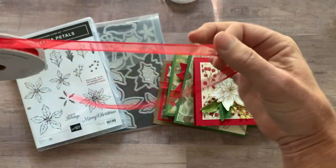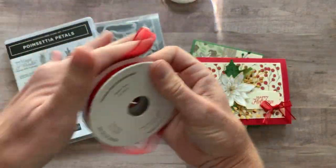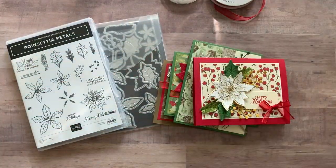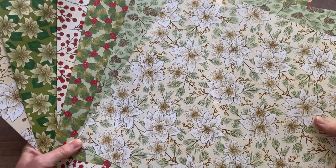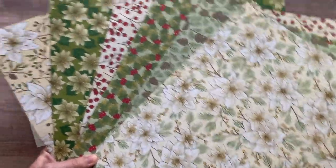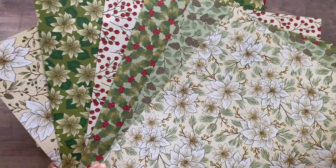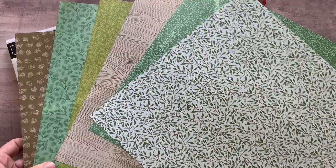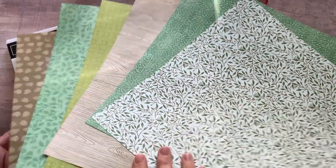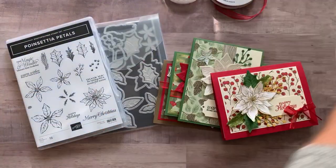A full bolt of the Real Red Sheer Ribbon — this is gorgeous ribbon and really easy to work with too. And then you get a quarter of a pack of the Poinsettia Place Designer Series Paper. These are full 12 by 12 sheets, so you're going to get a 6 by 12 sheet of each of those. Some more neutral patterns are on the back side, with all the Poinsettia and berries on the front side. So again, a quarter of a pack of that beautiful Designer Series Paper.